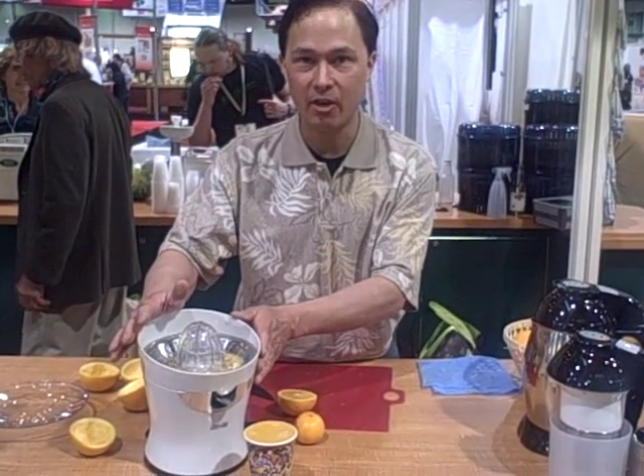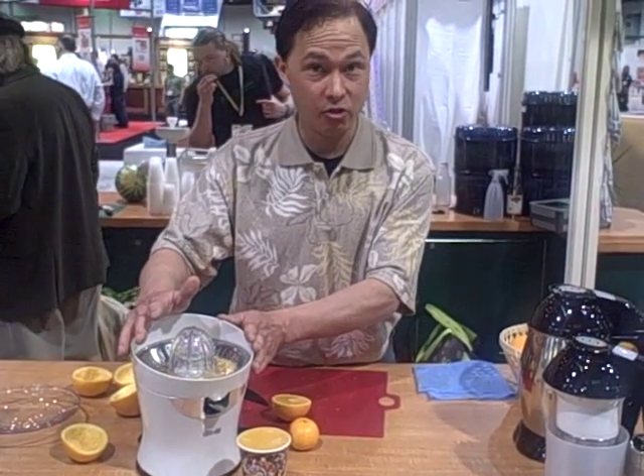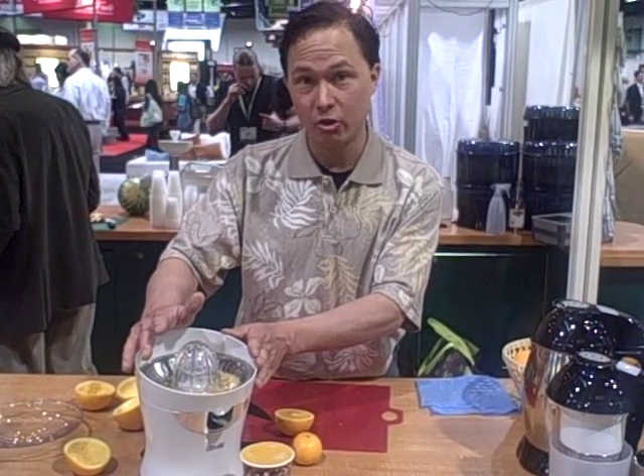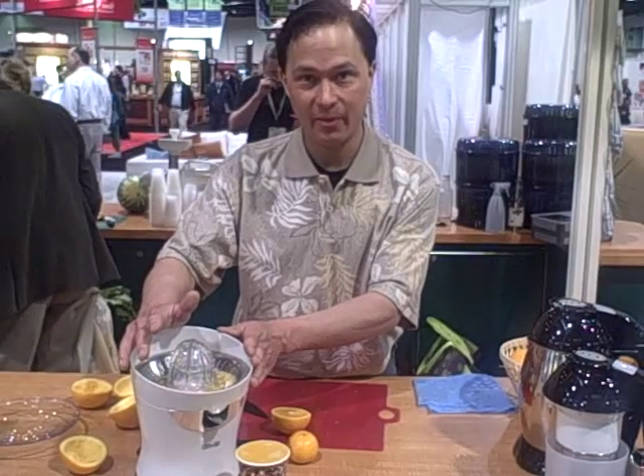John Kohler from discountjuicers.com. This is the Citrus Star Juicer. Be sure to visit discountjuicers.com/YouTube for some special promotional offers. Thank you.